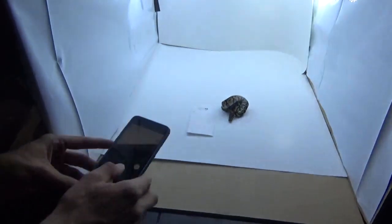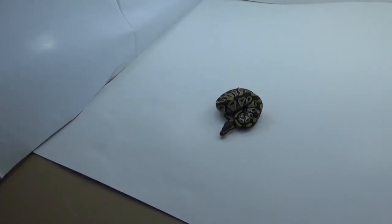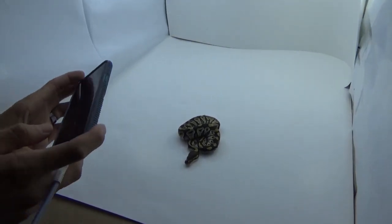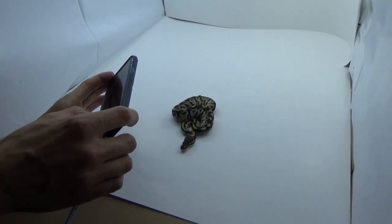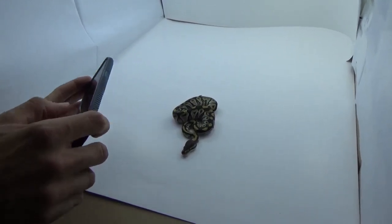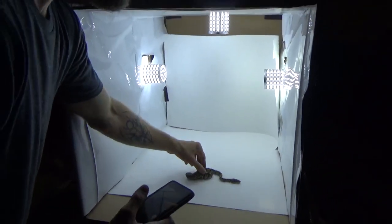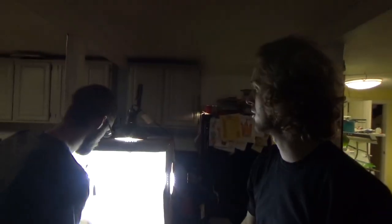Some of them really behave well and hold still. Others need to be coaxed to kind of hold still and find a nice fun pose. Caleb's literally taking these with a phone. It's a good phone camera — I don't know what phone you have, but it's a lot better than mine. S9. Yeah, it's a new phone and the new phones have pretty good cameras. It's certainly good enough for our purposes.